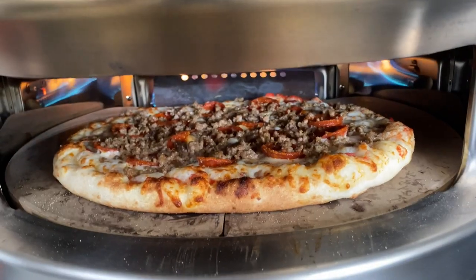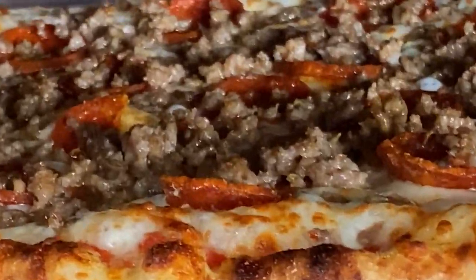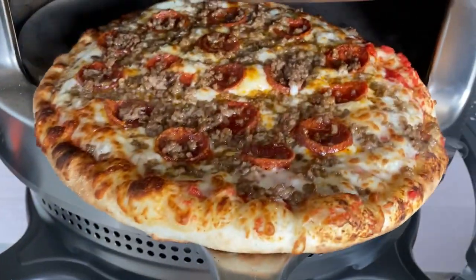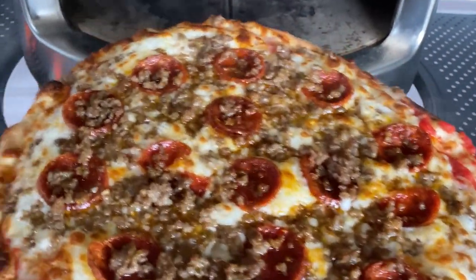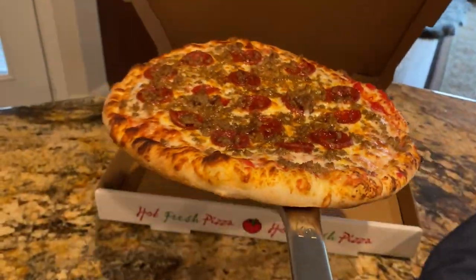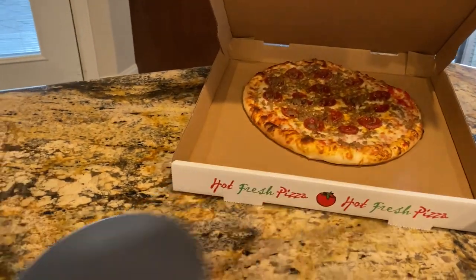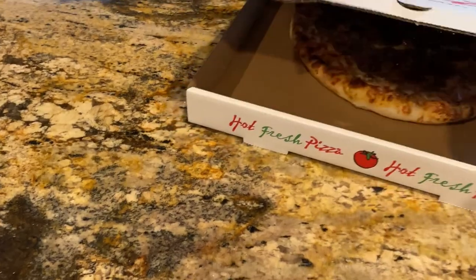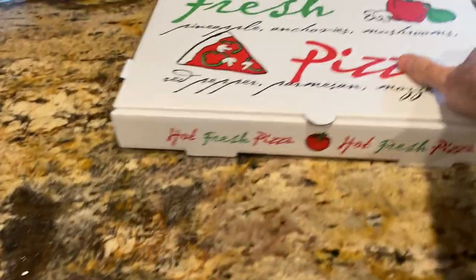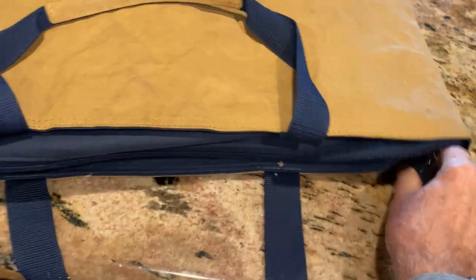See on the flip side, this part where it's in there bubbling. Okay, it's done. Just gonna slip it into the pizza box, close it up, there it is — zip it up.